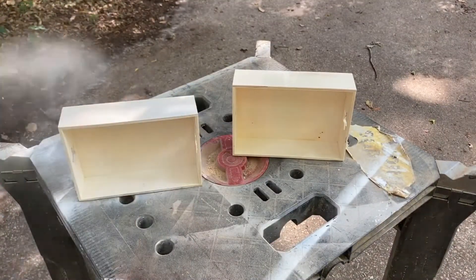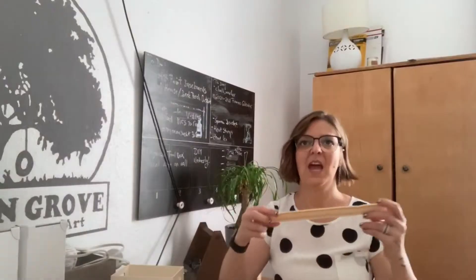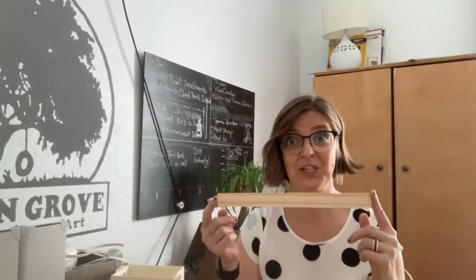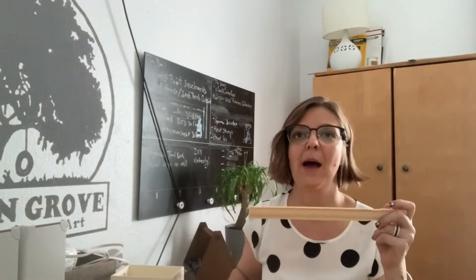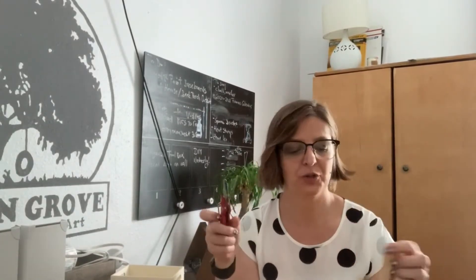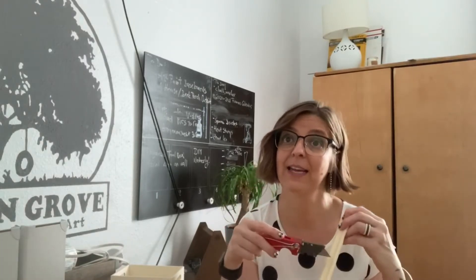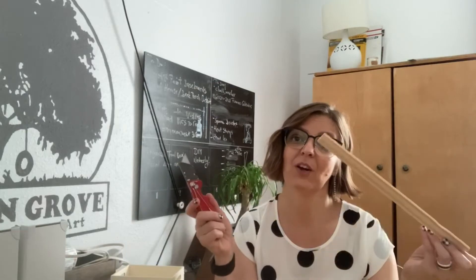Since I'm making two stands, I decided to paint one of them. The stir stick needs to be cut to size — I'm using my box cutter with a fresh blade.